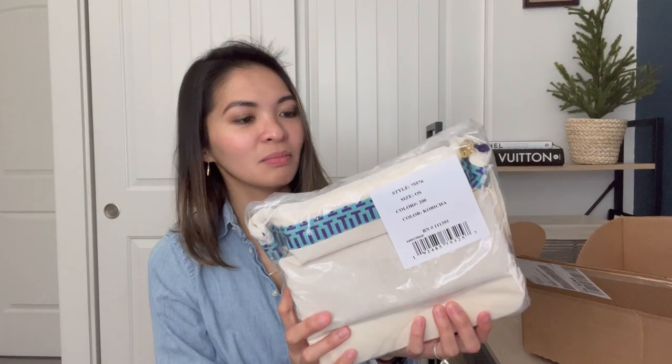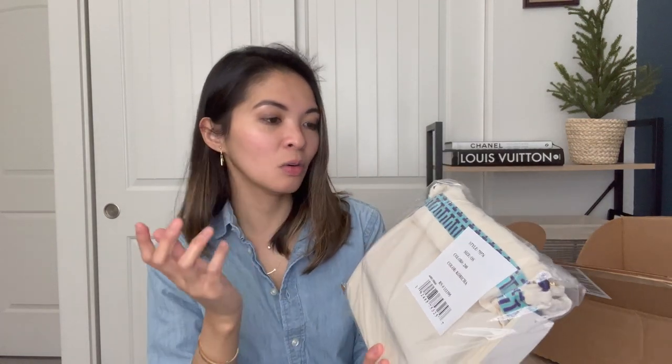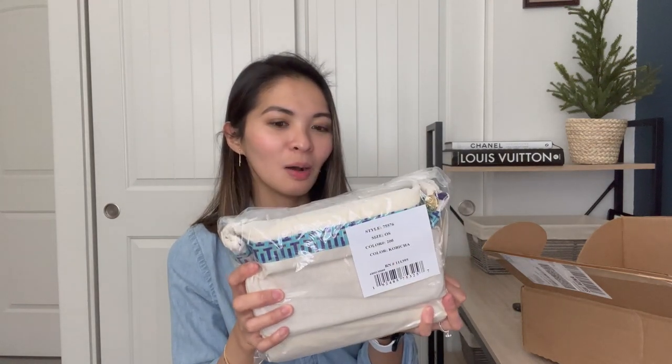It's still packed really nicely. Sometimes when I order from Tory Burch the dust bag is inside, and sometimes it's already kind of popping out of the bag — I guess it just depends. Let's go ahead and open it. Any guesses as to what it is? You can kind of see the shape. If you want to make a guess, go ahead and pause the video and comment down below.